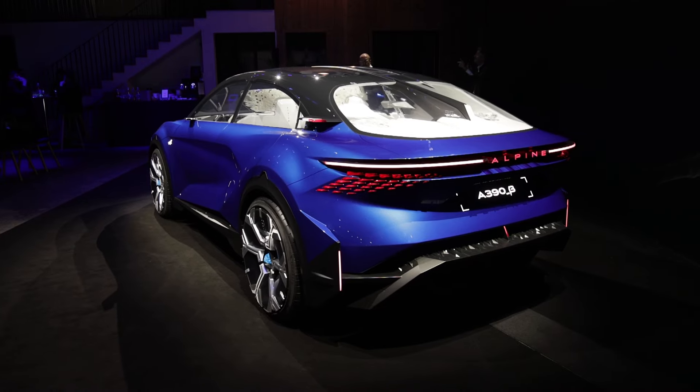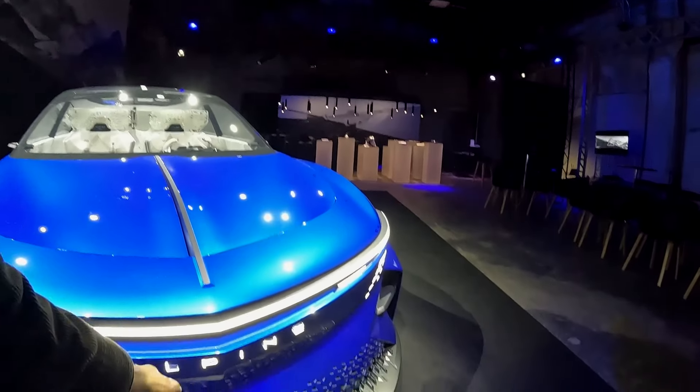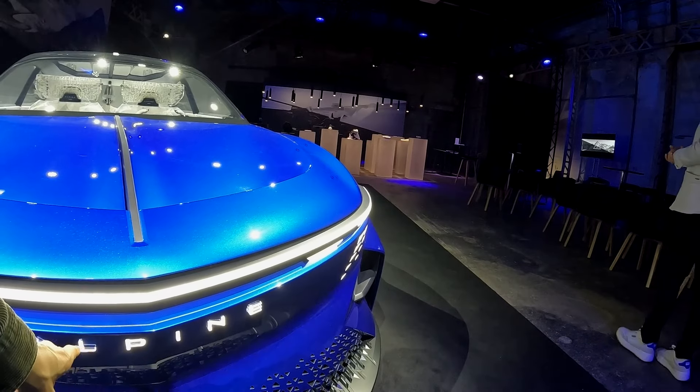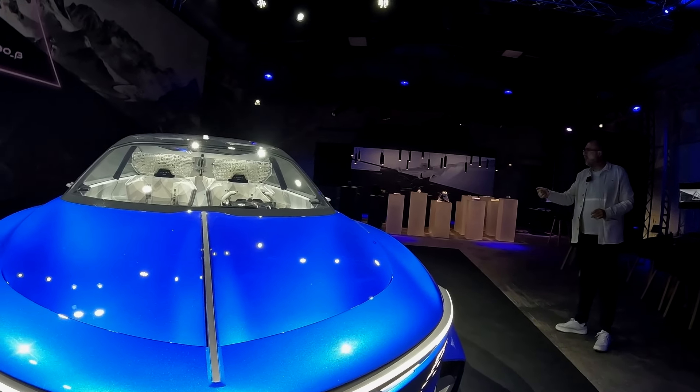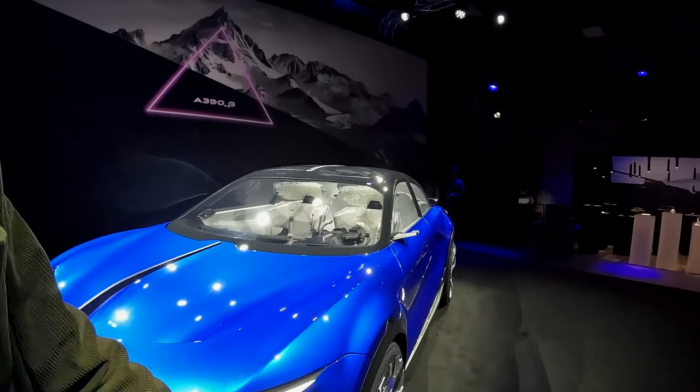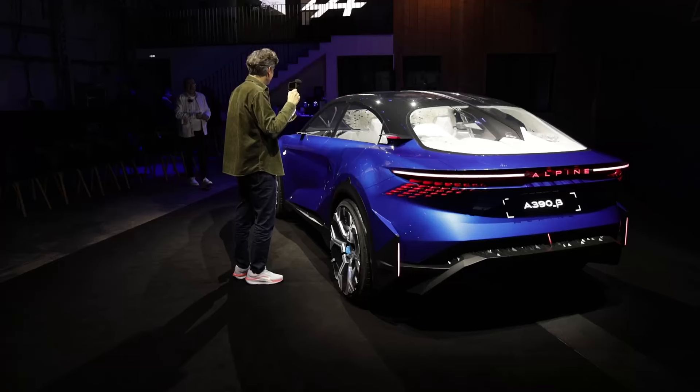Pour toi, c'est presque 5 m. C'est drôle les perceptions, parce que moi je me disais, tu as fait 4,70 m. On redécouvre la typographie Alpine. C'est beau quand tout est éclairé. J'espère qu'on peut l'ouvrir. On va ouvrir. Est-ce que c'est possible de l'ouvrir ? C'est la reine des neiges. Il y a de la glace, libérée, délivrée.